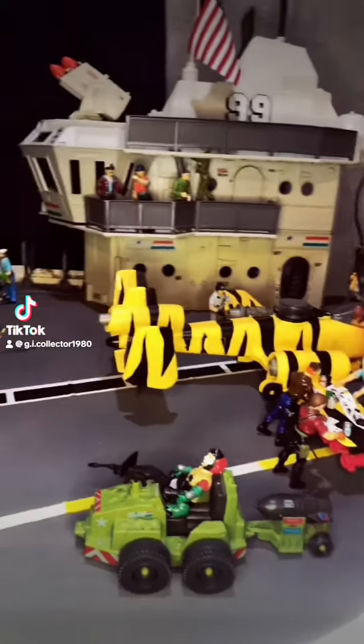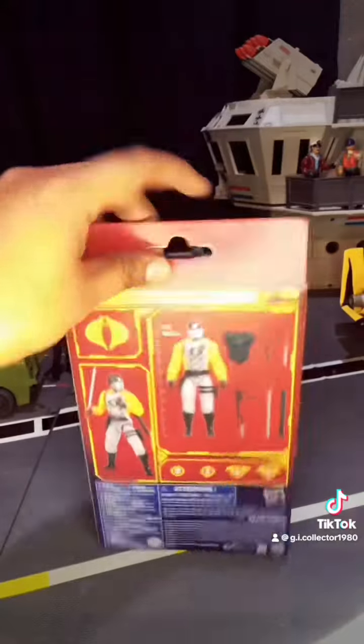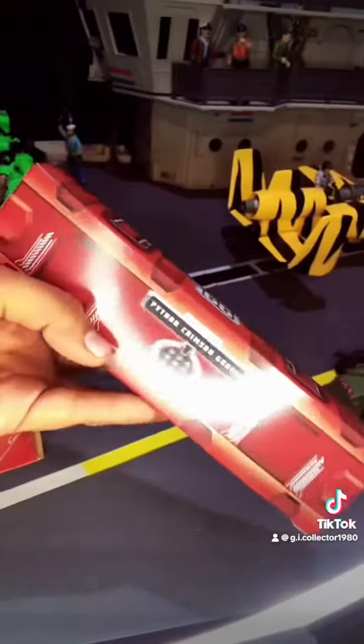Hey there, G.I. Joe fans and action figure fans, it is I, the G.I. Collector, and today we're going to be reviewing Cobra Crimson Guard, but in by far neutral colors, for the G.I. Joe Classified 6-inch series.